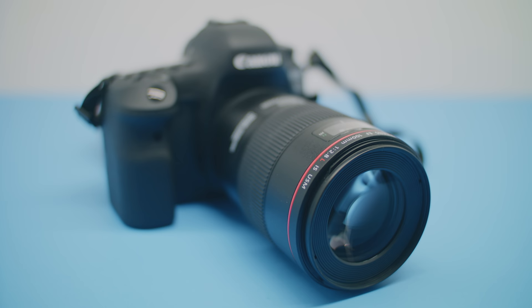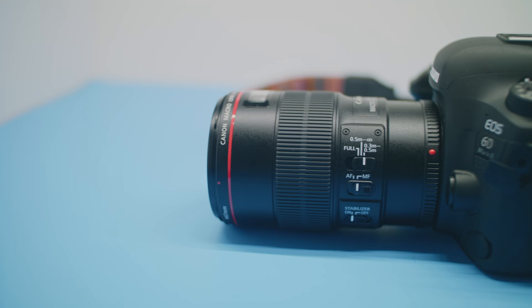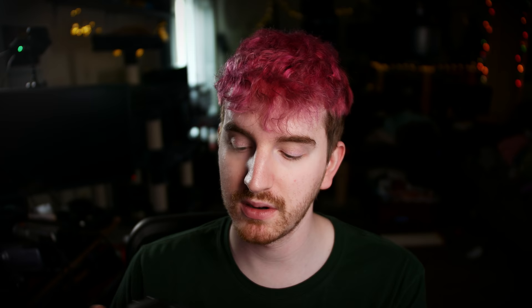It's got autofocus or manual focus, and it has an extra slider to lock the autofocus into a certain range so that you don't focus outside of a certain range if you know roughly how close you are to your subject. You have the full focusing range of 0.3 meters to infinity, then 0.5 meters to infinity, and then 0.3 to 0.5 meters for stuff that's really up close.